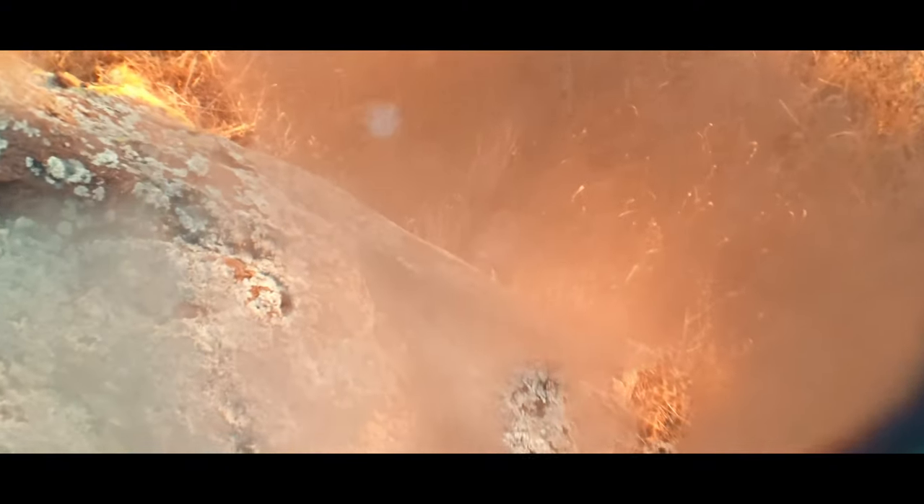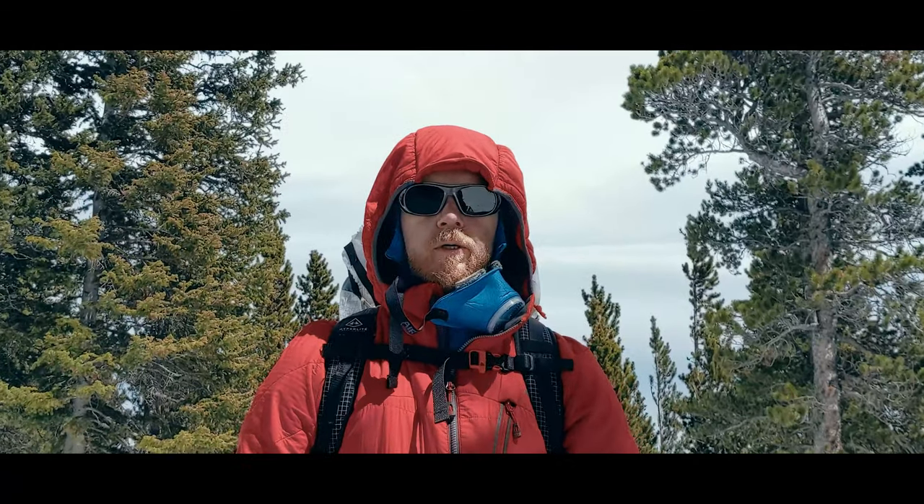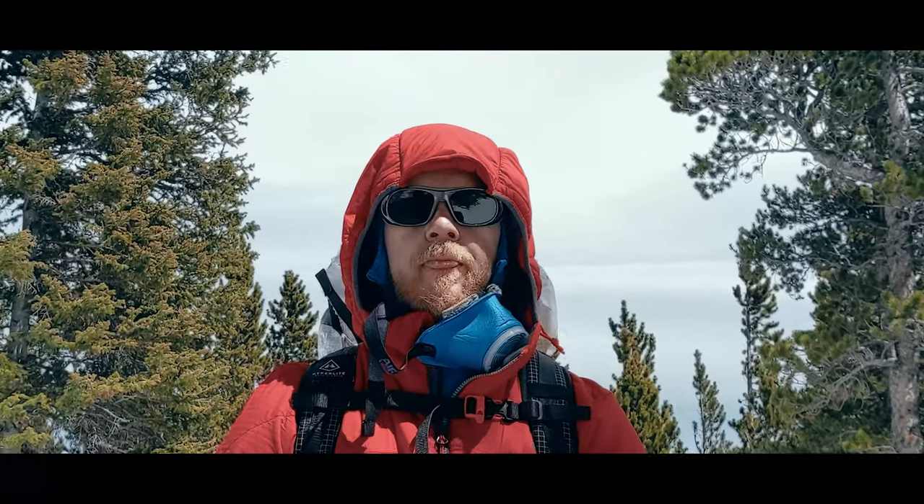Fogging glasses and goggles in the winter backcountry can be more than annoying. It can be dangerous. Today we talk about a few ways you can address the lens fogging problem.